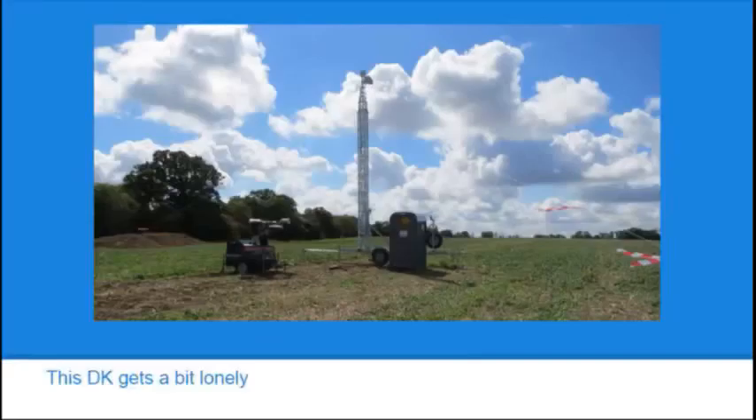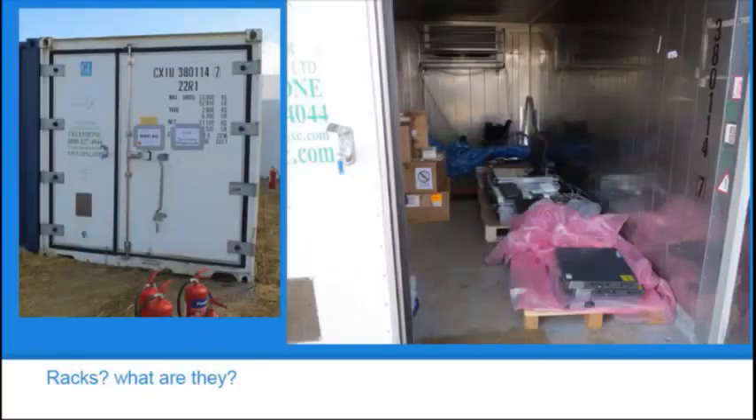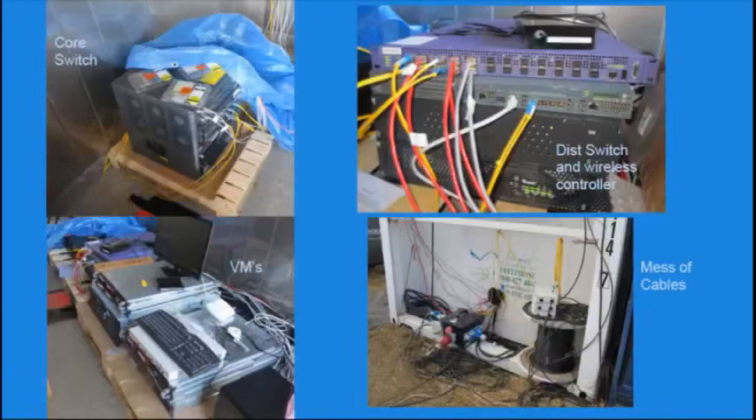This is the DK way up on the hill. To the left is a lighting mast tower with a built-in generator which had spare sockets, so we were able to use that to power the DK. At this end we don't need the full height of the mast so it's only up a little bit, which means it's easy to deal with. The on-camp data center is in a refrigerated shipping container — everything just sitting on pallets. Being refrigerated, the maximum temperature was only 10 degrees C, so it got fairly cold; we had problems with condensation and a high-tech solution: a bucket. Inside: core switch, distribution switch, the all-important wireless controller, some virtual machine servers for on-camp services, and a big mess of cables.